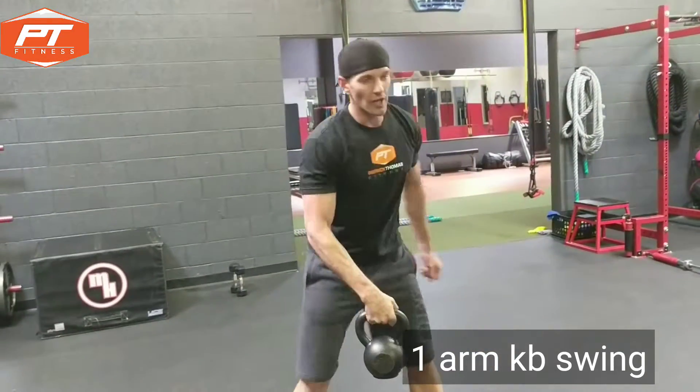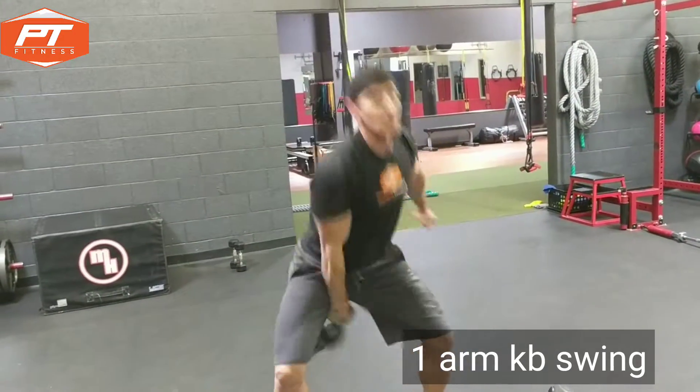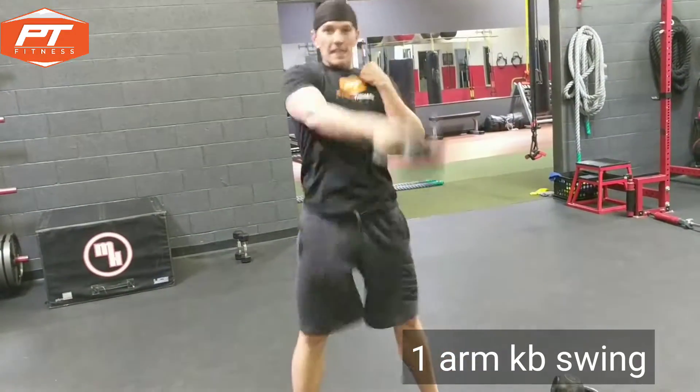What you want to do is drop the one kettlebell, get your other hand out here, and just swing. Pop the hips. You could also bring your hand in here — either way is good.